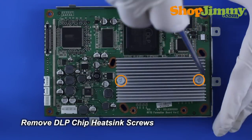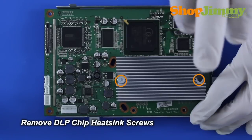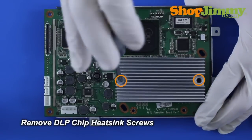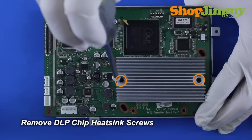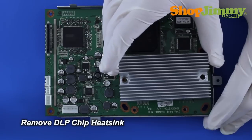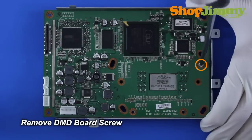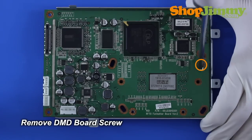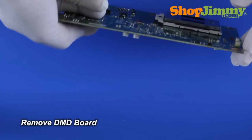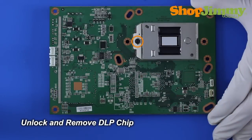Release the DLP chip heat sink by removing the corresponding screws. Remove any remaining DMD board screws. Remove the DMD board from the front housing. Unlock and remove the DLP chip from the DMD board.